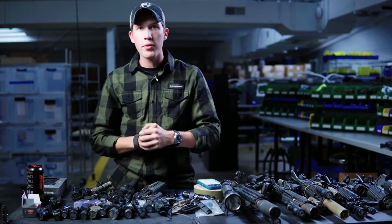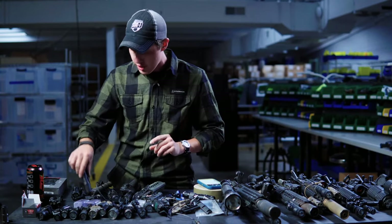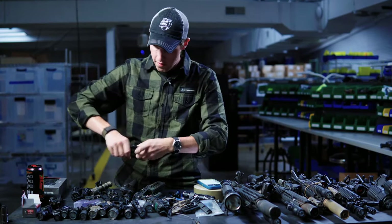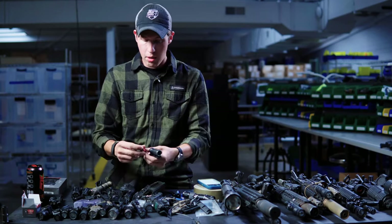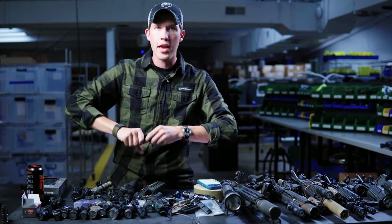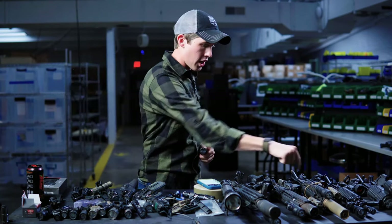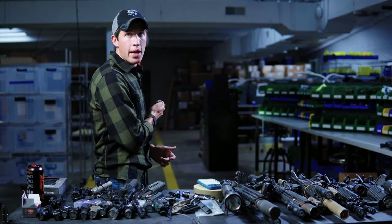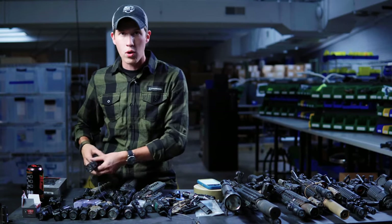It just so happens I have a Mod Light on the bottom right here, which runs on 18350s. However, recently — I believe they're available now — Mod Light came out with a dual fuel head that can run on CR123s AND 18650s or 18350s. So this is the OKW dual fuel head right here. The way it works is I can actually run traditional CR123s in it, though there's about a 20% reduction in output. But logistically, I can now run the same battery on this rifle that goes into the ENGAL and the EOTech — consistent batteries across the board.